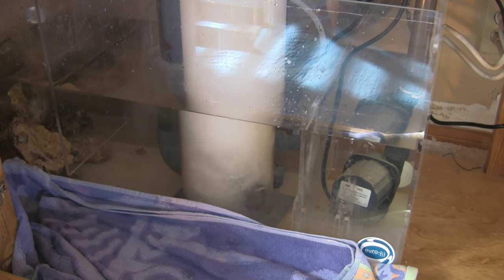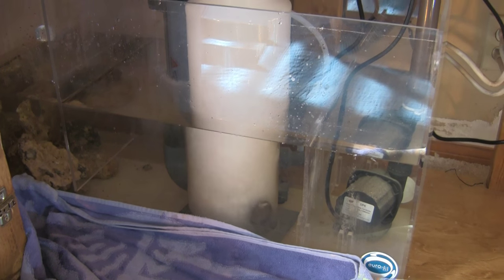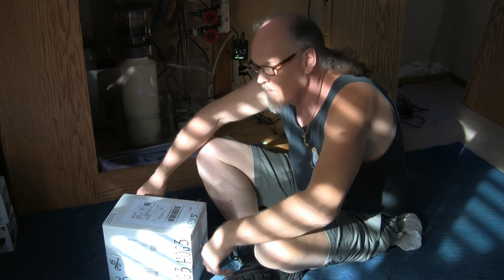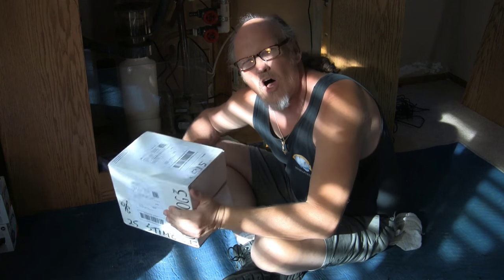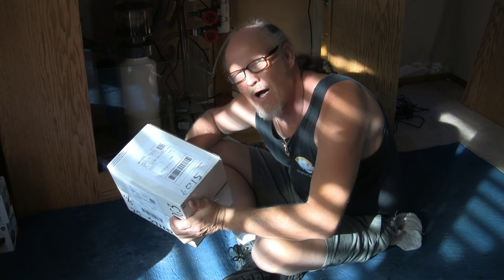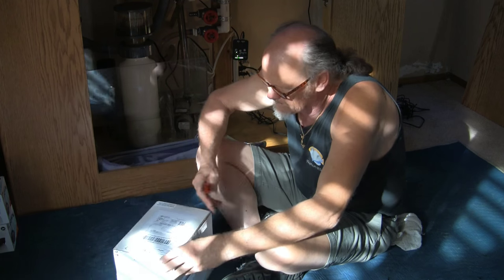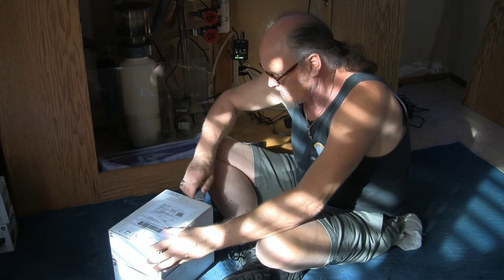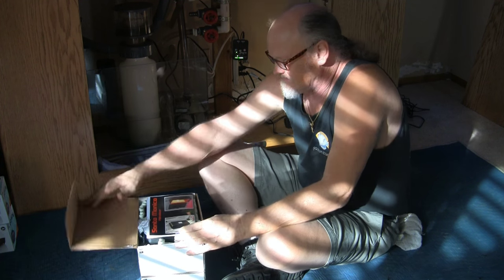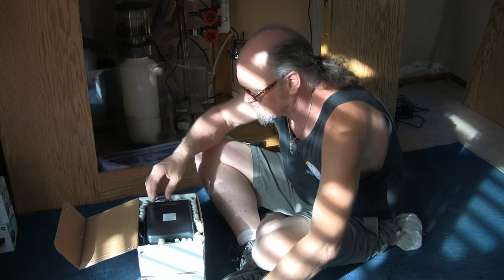The first component is going to be the algae scrubber. This is a double package of the HOG 3.0, which I believe is the biggest HOG-style algae scrubber that Santa Monica Filtration makes. Let's go ahead and start opening them up and get them prepped. They're pretty easy to install — only take a few moments. Attractive literature, operating instructions, packed well.